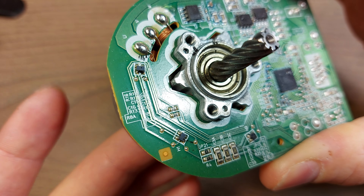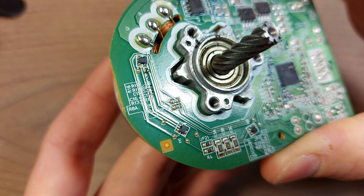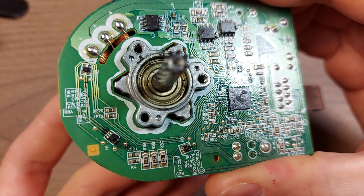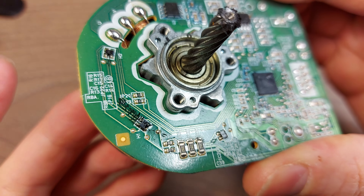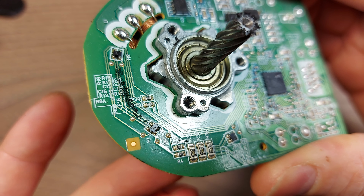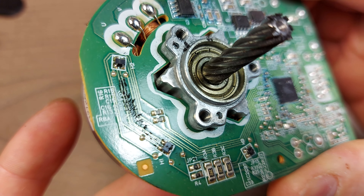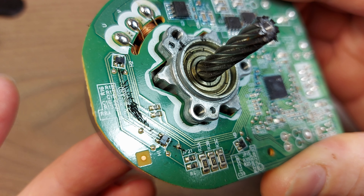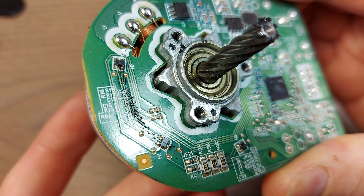I wonder what would happen if I put even more iron filings on it. Here we go. I think that's even better now — you can even see the orientation of the individual iron filings as the magnetic field passes below.